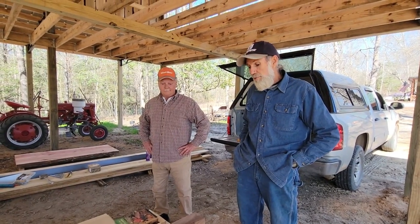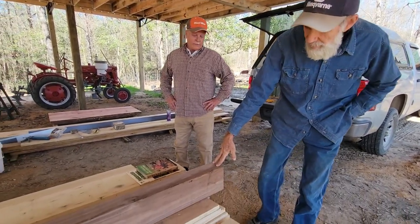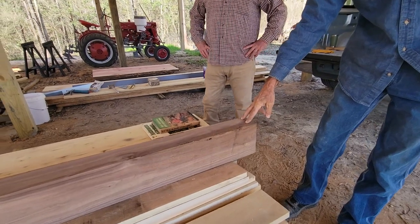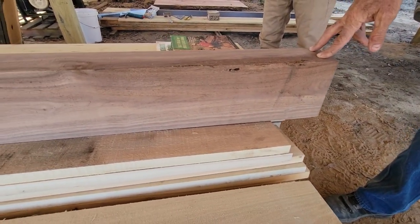Okay, another one of the treasures that Mr. Mickey brought down here. I call it a treasure because to me it is. What is this — a 4x6? It's actually about a 3x7. A 3x7 piece of walnut for a gun stock.